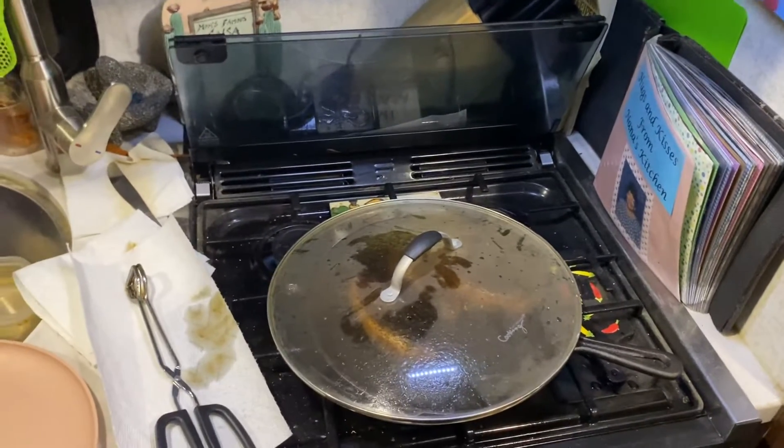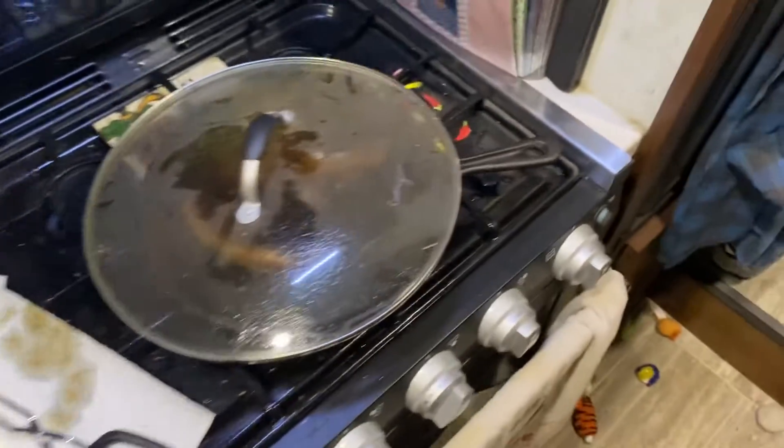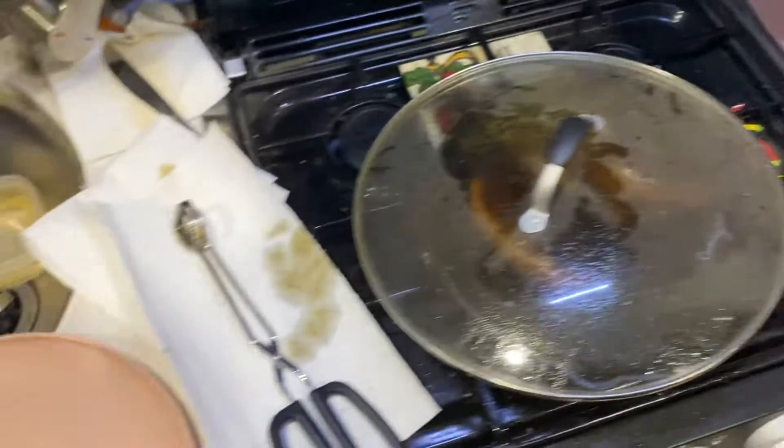Hey sports fans, Ralph Luck here. Tonight's video is actually going to be about making these delicious Italian sausages with some side dishes.